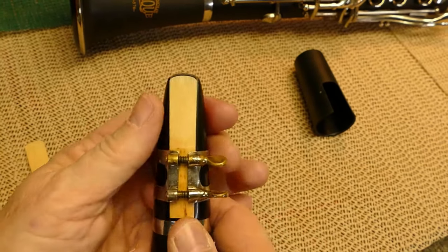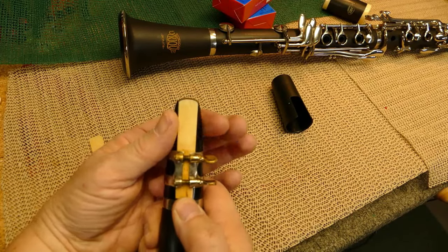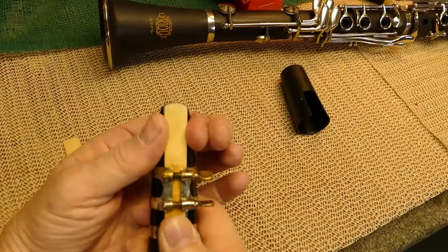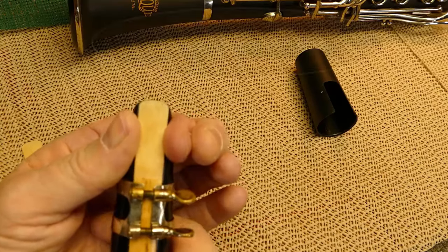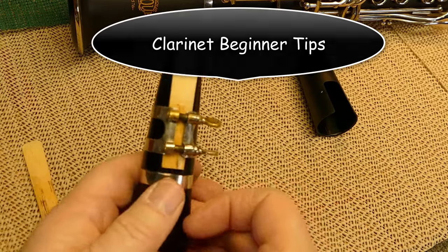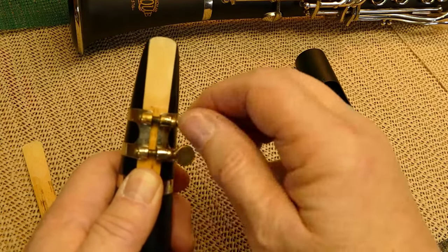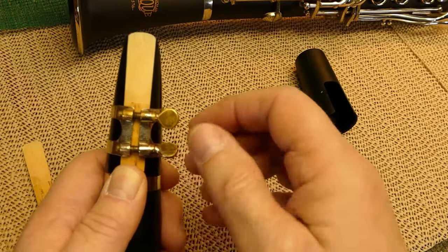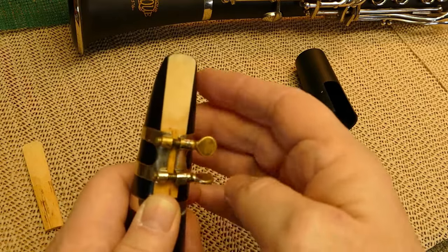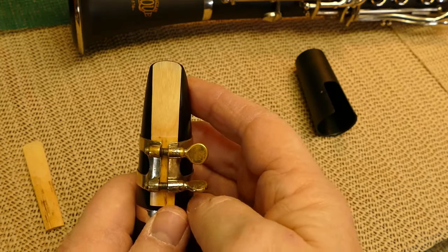I take my thumb right by the bottom of the reed. I'm moving my thumb and pushing the reed — I have both fingers just guiding, never touching the reed — and push very gently until the reed lines up with the tip of the mouthpiece. Then I go back, hold the base of the reed with my thumb, and tighten the screws so they are snug. Avoid over-tightening the screws that hold the reed on. The reed is now in a really good position, even with the tip of the mouthpiece, which is exactly where you want it.